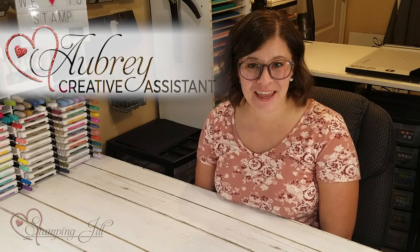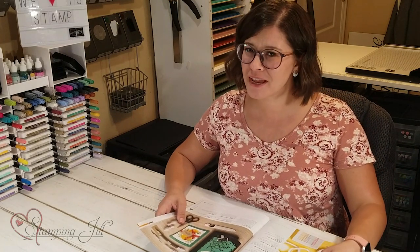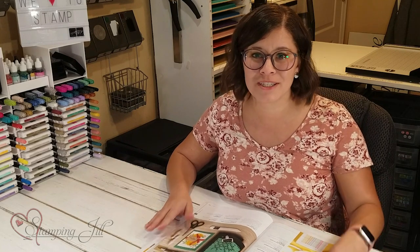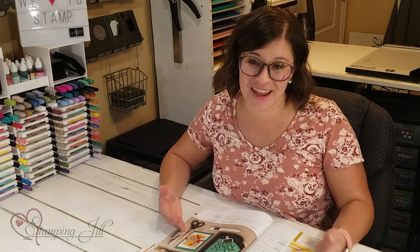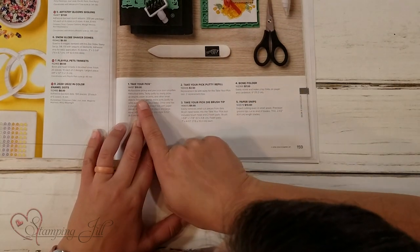Hey Stampers! Welcome to another Watch It Weekly Wednesday. I'm Aubrey, part of the Stampin' Jill creative team, and today I'm excited to share with you a tool that's in the annual catalog. This is a tool that we've had for some time, but I feel like a lot of times it's overlooked. So I wanted to show you what it's like and all the features that it has. It's called the Take Your Pick tool.